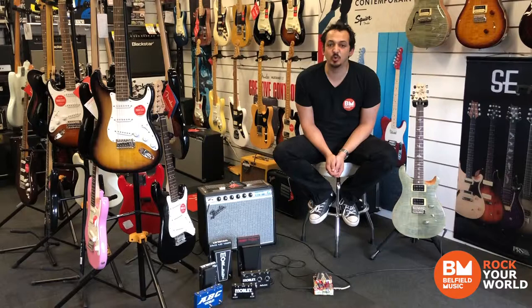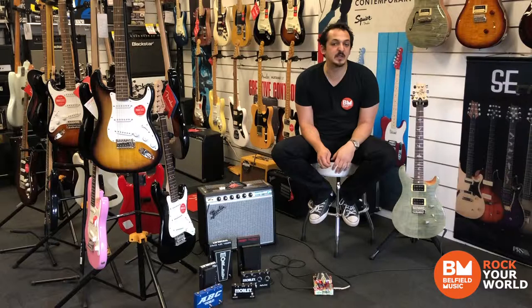And the pedals feel incredible to play. They have a bunch of big names now attached to them, like Mark Tremonti, Cliff Burton, George Lynch, and Steve Vai, whose Bad Horsey 2 is the pedal I'm demoing today.